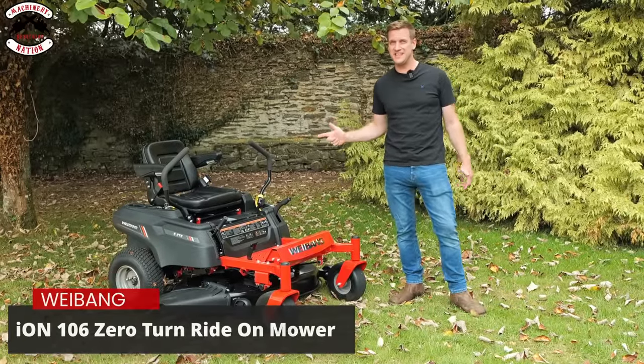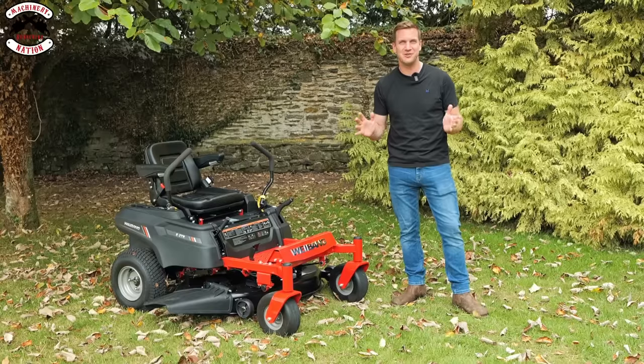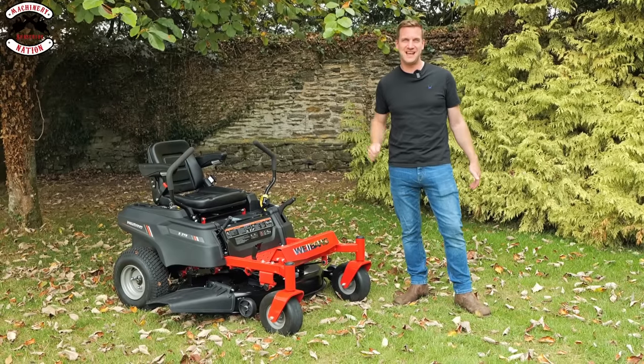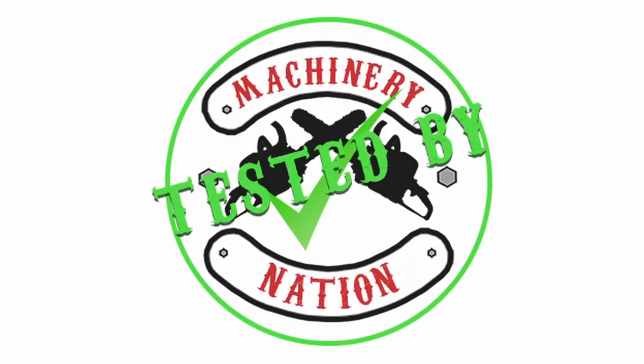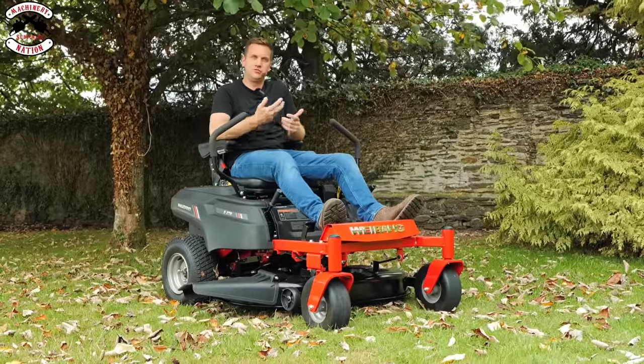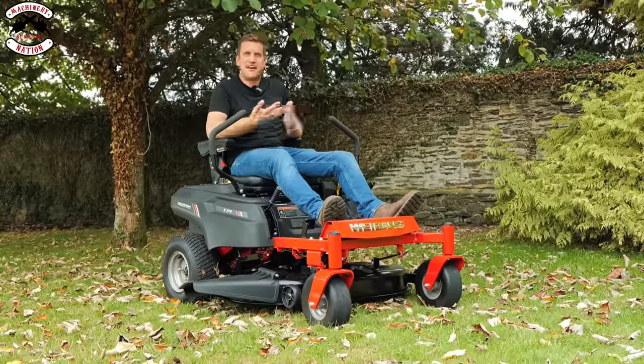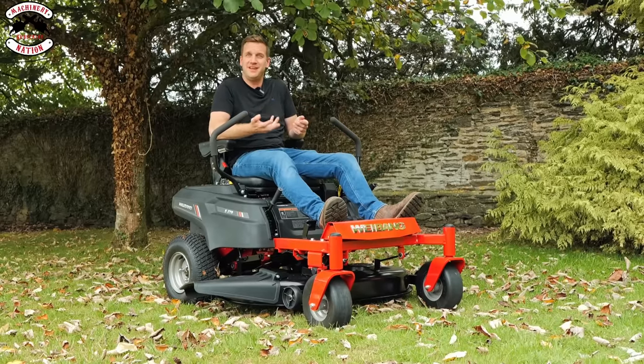So here we have the WeeBang Ion 106 ZT zero turn — yes, it's a battery-powered zero turn mower and we're going to put it through its paces. Tested by Machinery Nation. We're very familiar with WeeBang machines; they've been making rotary lawn mowers, roller mowers, scarifiers, aerators, and lots of other machinery for many years.